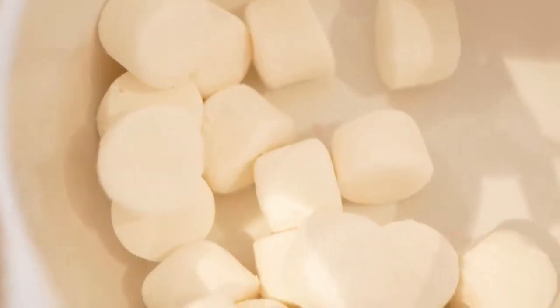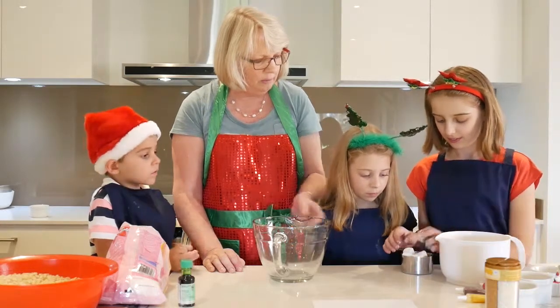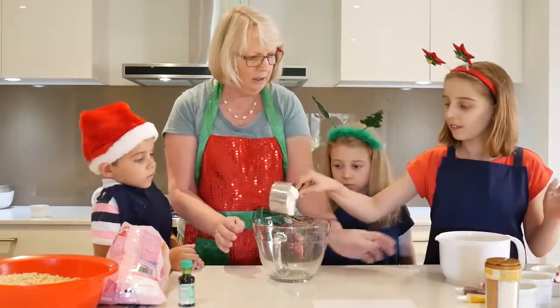Let's do one each because there are three children. Michaela, you can fill the cup first - you don't have to be super full. That's plenty. Great. Amelia, one for you.